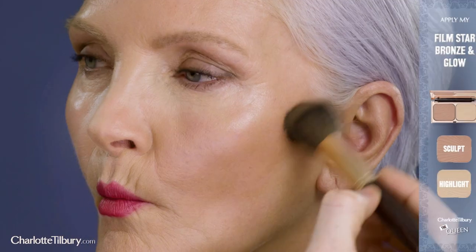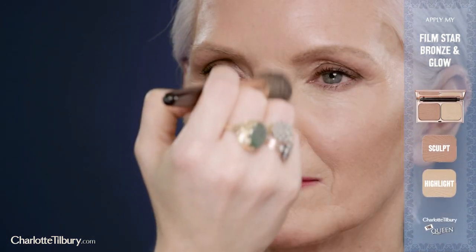The secret to an easy contour is amazingly flattering ingredients, natural sculpt tones and a beautiful highlighter. Swish and pop onto the apples of the cheeks using my Cheek to Chic blusher in First Love.